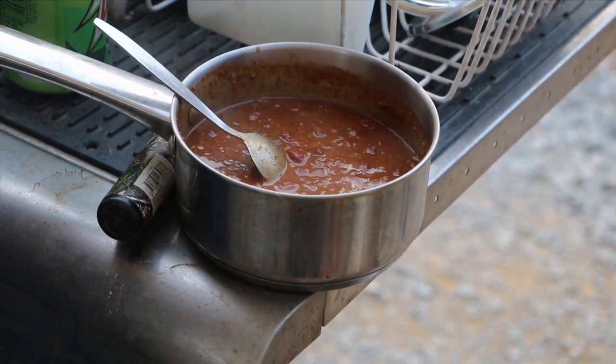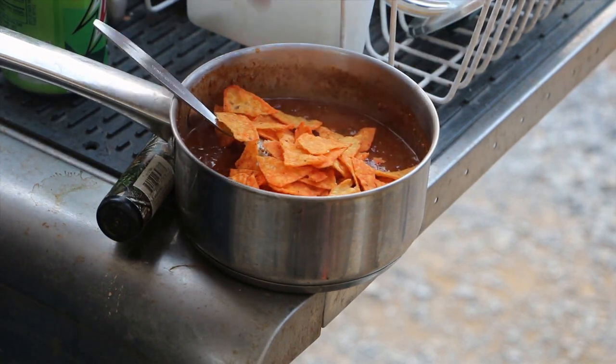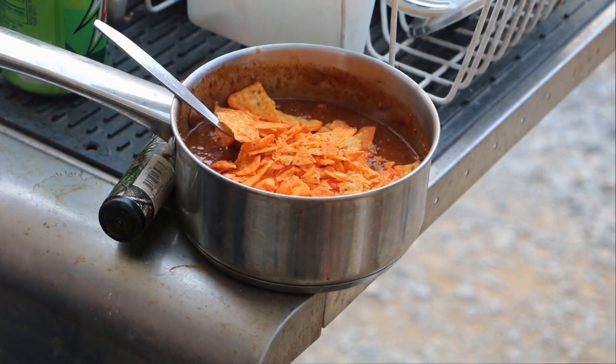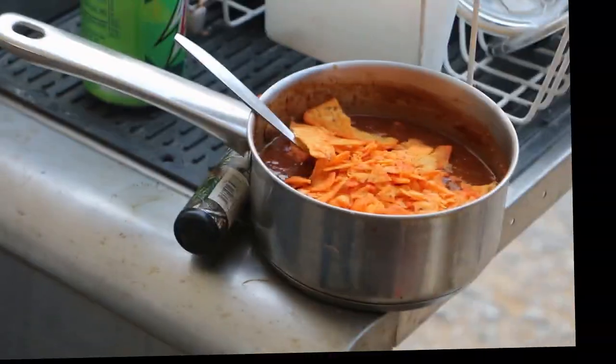I think I've got some sauce at the bottom — it's a pretty good sauce.